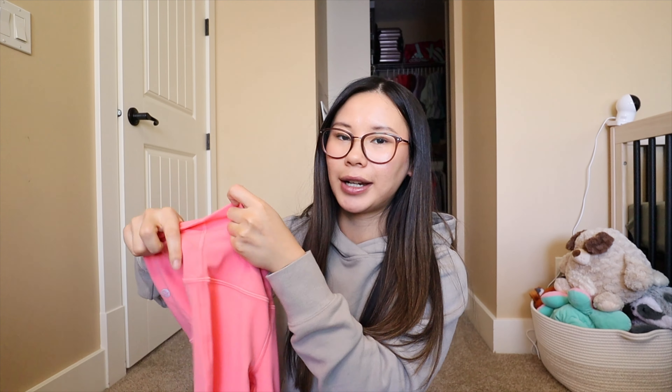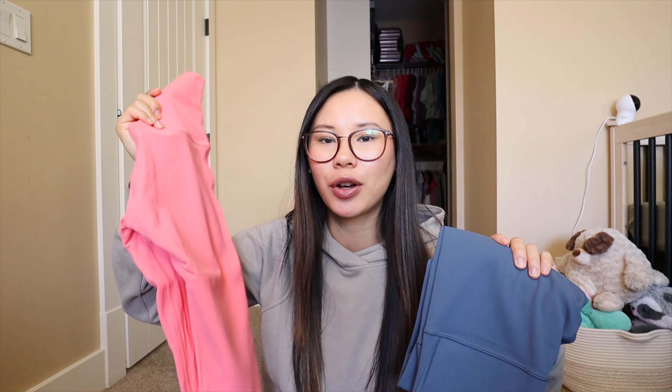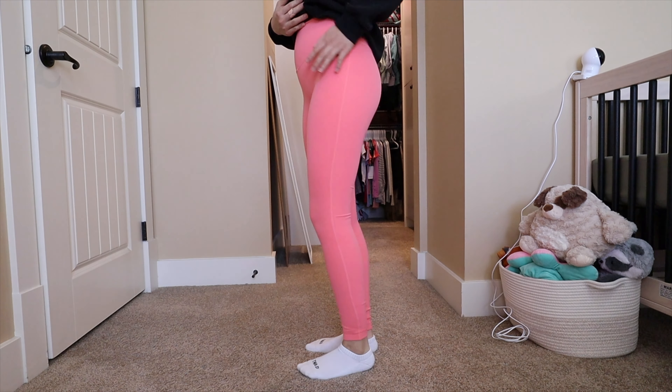These are probably my favorite. If you are expecting, the super high rise Aligns are fantastic. They also come in a double-lined version — this pair is in pear and raspberry cream. You can tell they're double-lined because the website will say 'lined for sheerness' and they'll have an extra seam down the outside leg. The double-lined ones will feel a little bit thicker and tighter than single-lined Aligns. Lighter colors are typically going to have a double lining.